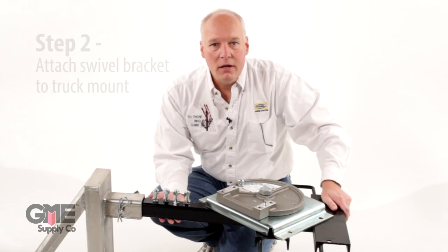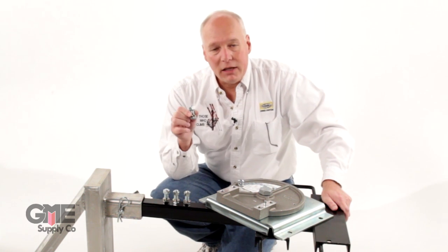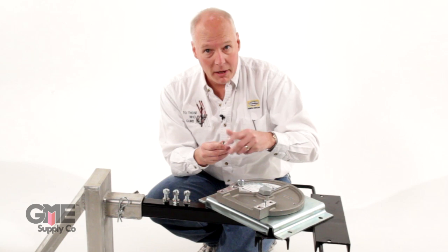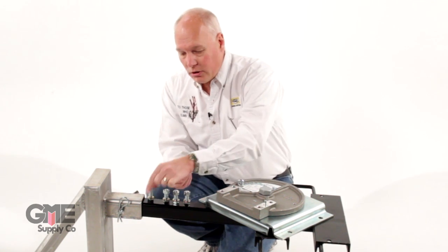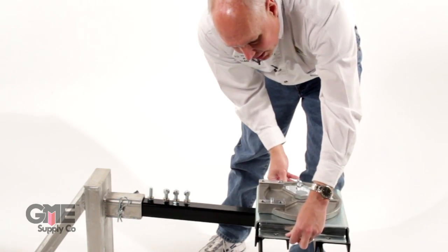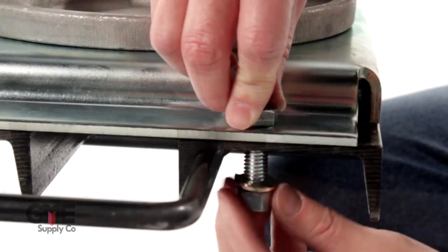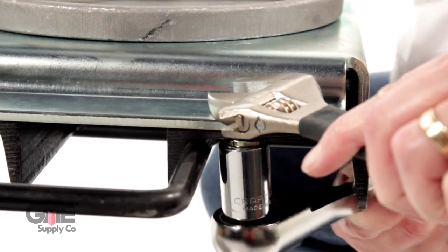Now that we have the truck mount in, the next step is to put the swivel bracket onto the truck mount. The swivel bracket comes with grade 5 bolts — use grade 5 bolts when you assemble this. If you ever have to replace a bolt, make sure you use a grade 5 bolt; that gives it the strength it needs. There are four holes — assemble it right on top, bolt facing down, and the washer and nut facing up. Make sure you have these all tightened down, not just hand tightened but tightened securely with a tool.